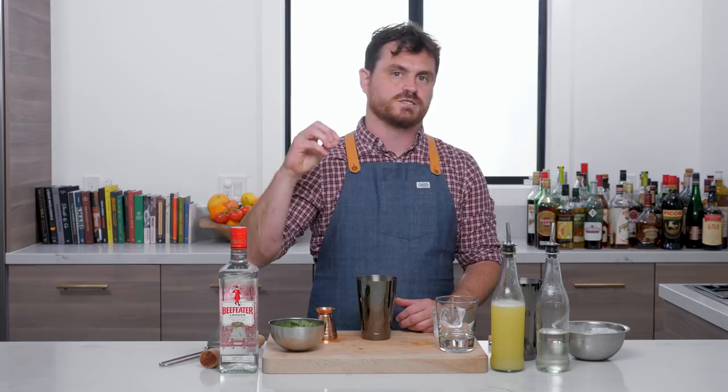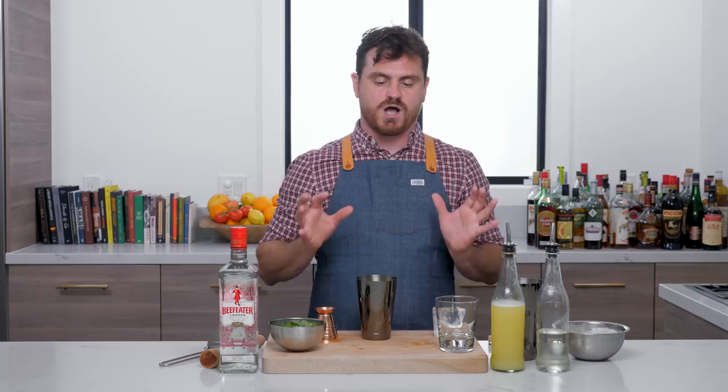His name is George Mayer. He was working at a bar in 2008 called Le Lion and he created this drink. Robert Simonson says that the initial inspiration behind this drink was Dale DeGroff's Whiskey Smash, which is a drink we've done on this program.